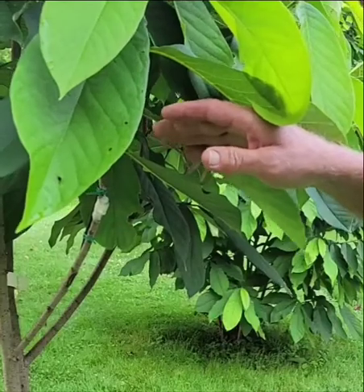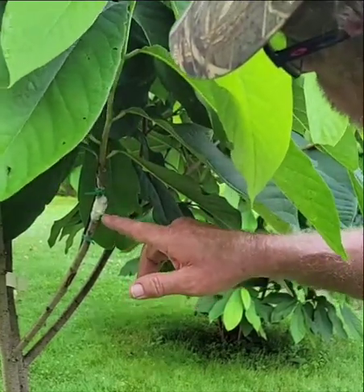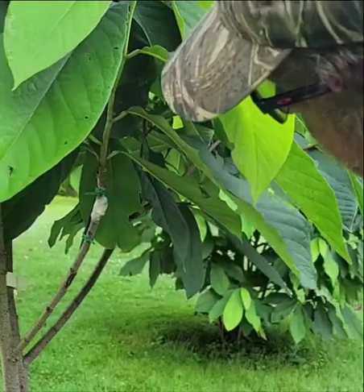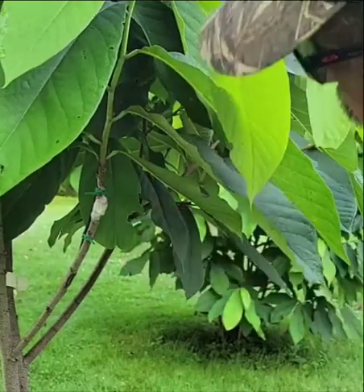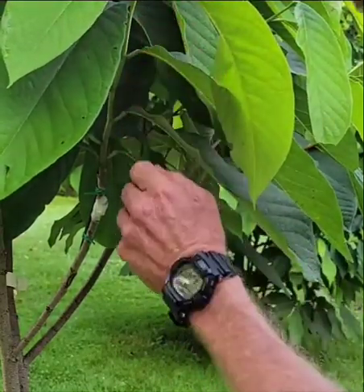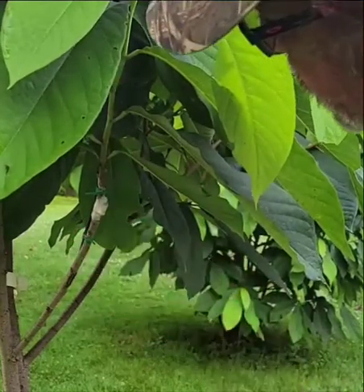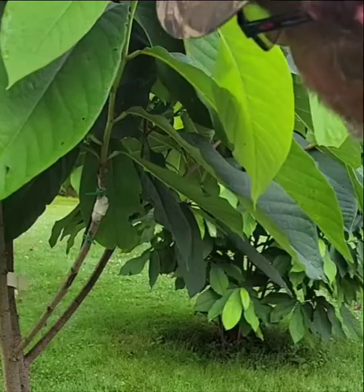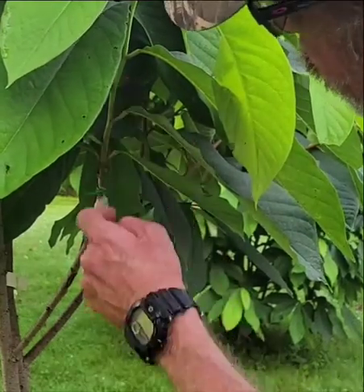Today I'm going to do a reveal — I'm going to get rid of the rubber band from off here so I don't have the girdling, and we're going to take a look at what's going on. That has really, really grown. For the first year, I just did this all around the 16th of May. Even got a flower set in there — that's brand new growth.